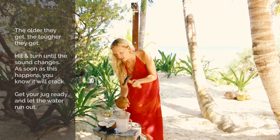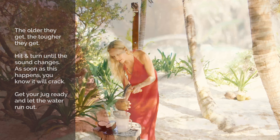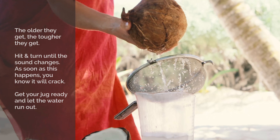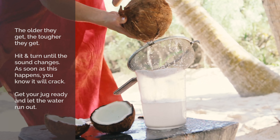So get your jug close and let the water run out. You can do this in the kitchen — you don't need to be on the beach to do this. We just have a lovely surface here.